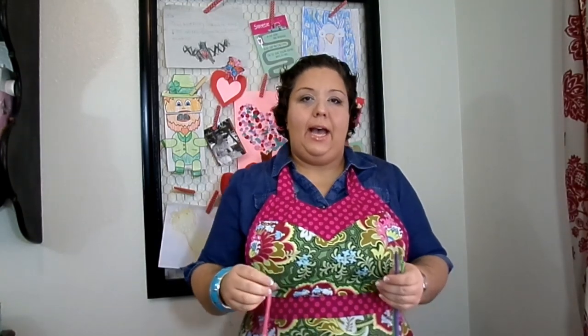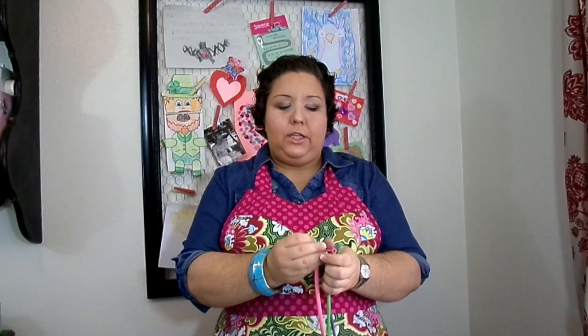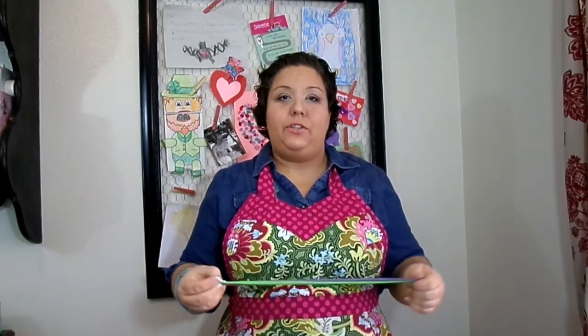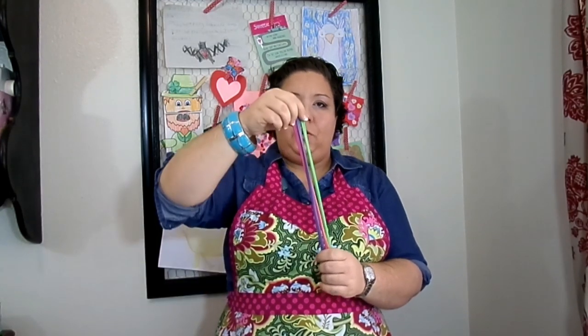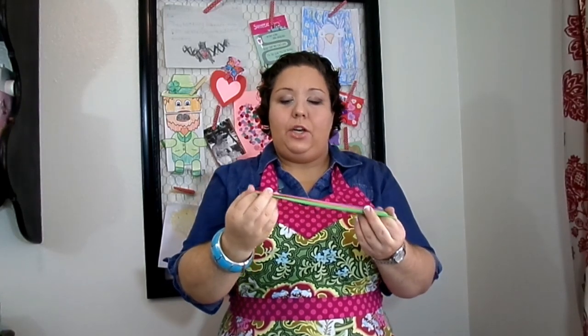I get a lot of requests for this now that it's springtime, and really you can use any colors that the child wants. I usually ask the child what color they want — I say pick three colors or pick two colors. So this one I'm just going to do a lime green 260, a lilac 260, and a rose 260.